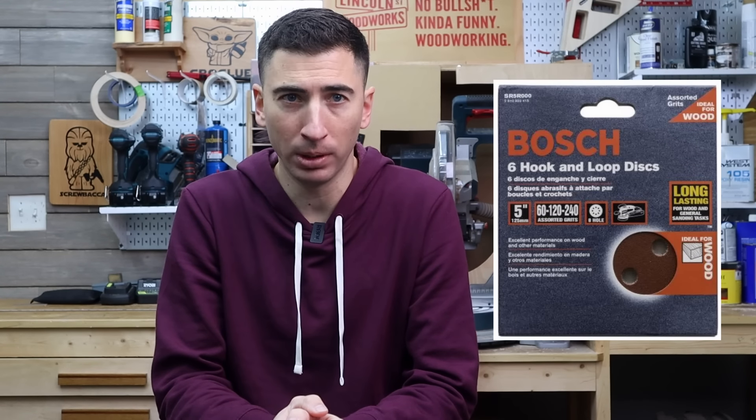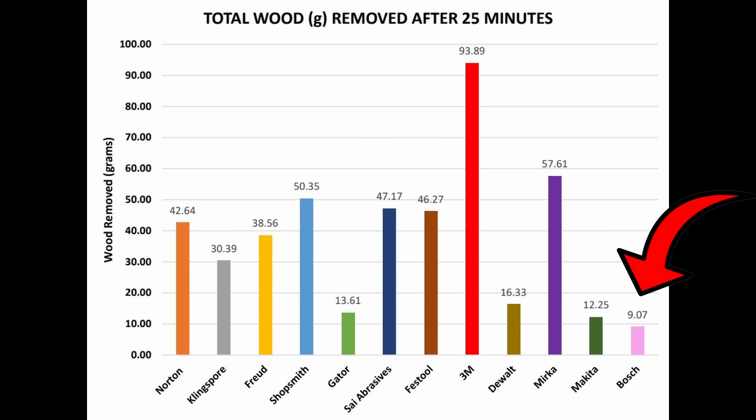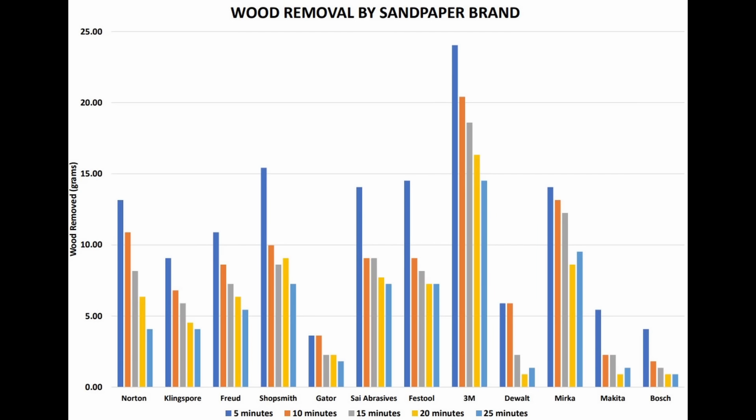For instance, on the cheap side, at a measly 80 cents per disc, you can become the proud owner of the lovely Bosch sandpaper. Sadly, it removed the least amount of material by a long shot, resulting in one of the highest costs per gram removed at over 58 cents. Conversely, the winners of the test, while more expensive on a per disc basis, removed so much more material that their cost per gram removed came in at 3 to 4 cents — quite a bit less than 58.